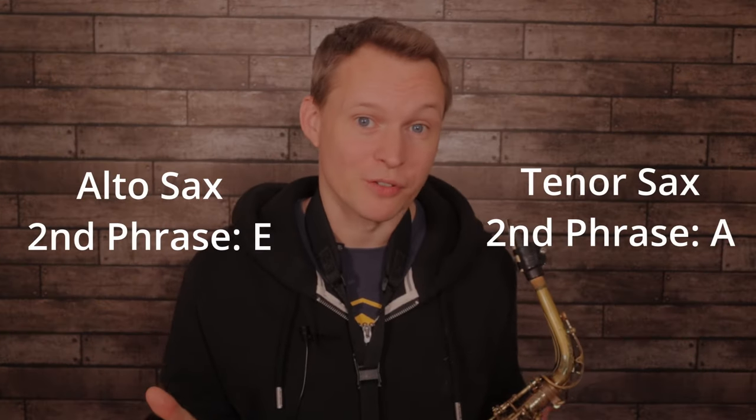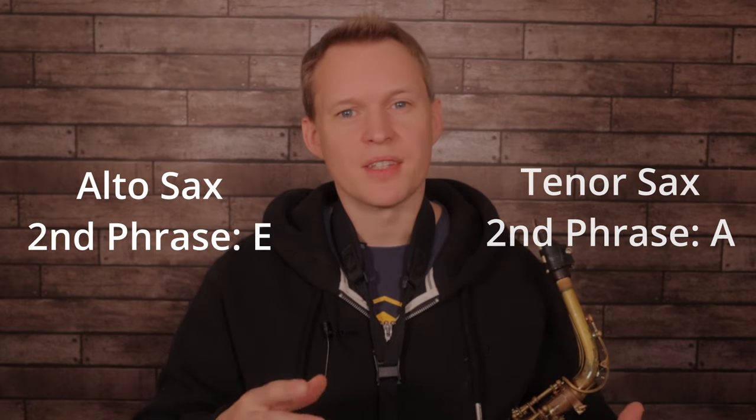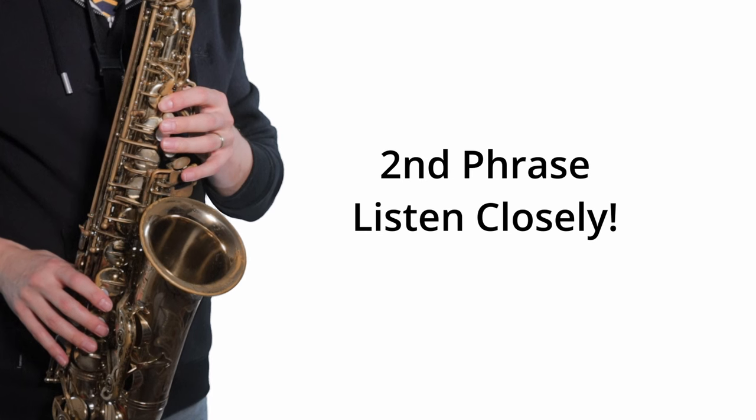Now phrase number two starts on the note E for alto sax, which is the note A for tenor sax. Again, shut your eyes and listen to the shape of the phrase — is it just going up, is it just going down, or is there a change in direction? Now this phrase is a little bit trickier because there is a change in direction, but if you replay it in your mind and follow the steps, you'll hear how it goes up one note and then it comes down three notes.